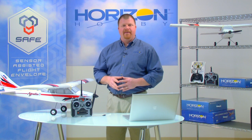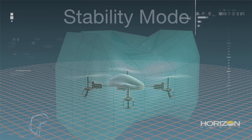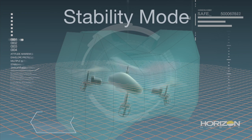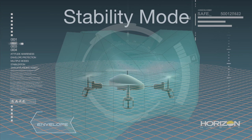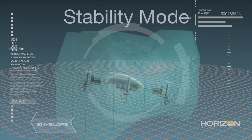The Nano-QX is equipped with two SAFE flight modes: Stability and Agility. Stability provides a level of flight envelope protection not unlike the beginner mode in the Apprentice S. Pitch and bank angle limits are in place to prevent extreme or unusual attitudes. When the sticks are released, the Nano-QX will not only return to straight and level, but actually arrest momentum and return to a hover.